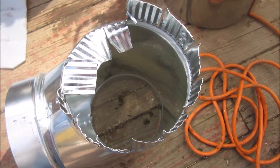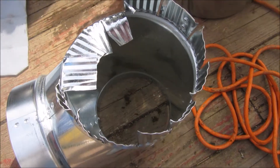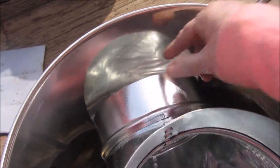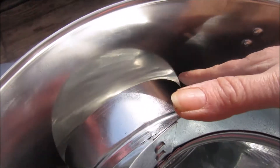Now you're going to bend all of these over. I'm going to go off camera right now and I'll bring you back when this is done. Put your T in here and you're going to go up to the side and you're going to trace that round thing.